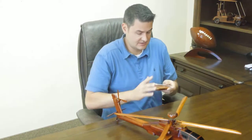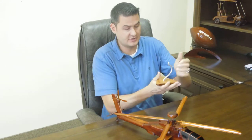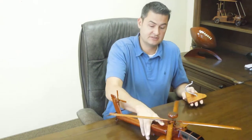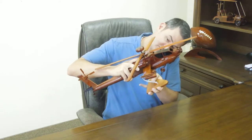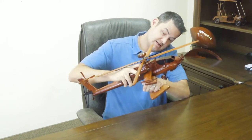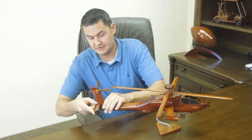Now for the stand. We do have a couple different stands. Some of them are solid wood and some of them are like this where it has the metal piece. The neat thing about the metal piece is you can adjust it to how you want your vehicle to stand. So there we go.